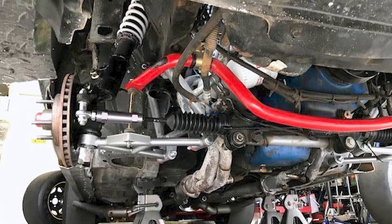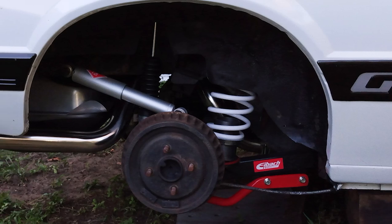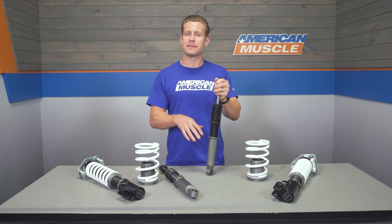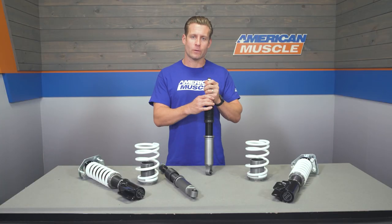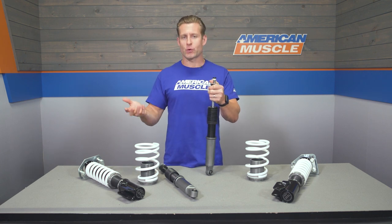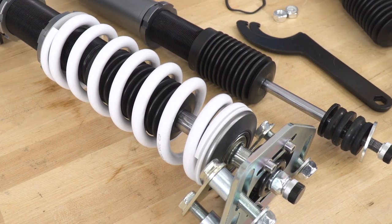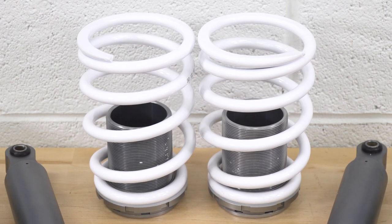It's nice to get that damping adjustment option on an entry-level coilover — it's not something you'll always see at this price point. Another noteworthy feature is the monotube damper design, which is typically found on higher-end dampers. It offers more consistent performance, less cavitation, and is popular in performance applications. The monotube is also known to be more durable long-term compared to a traditional twin-tube design.